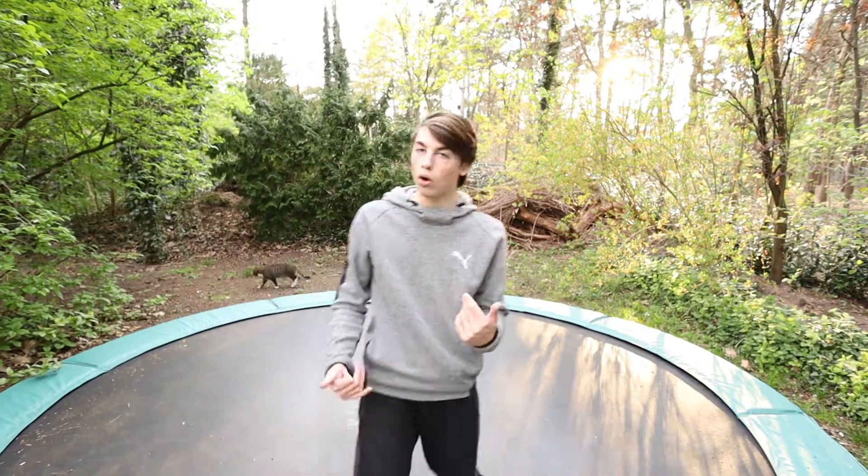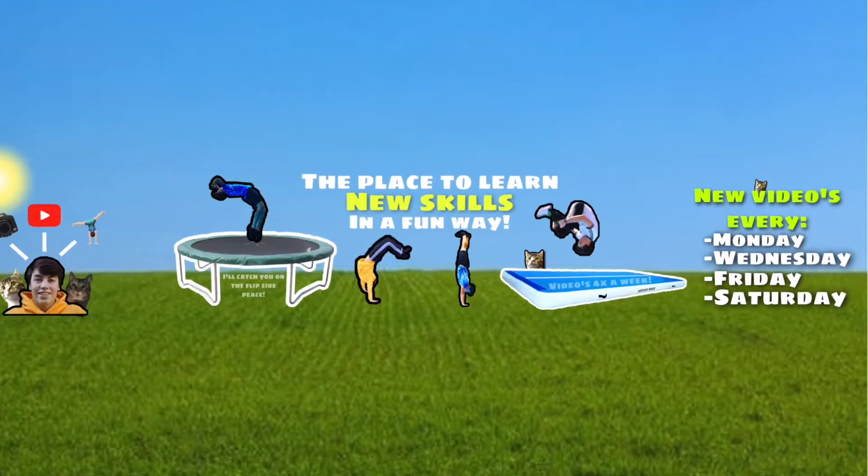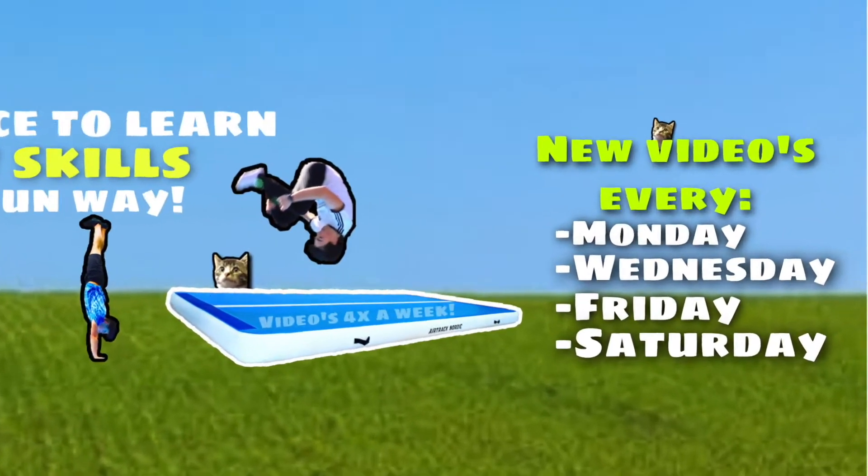I hope I motivate or inspire you to try new tricks and push your limits, as always. Leave your life upside down, as I always say. Don't forget to subscribe if you want to learn more stuff, because I upload three times a week. Have a great day and I'm going to catch you on the freaking flip side. Peace!